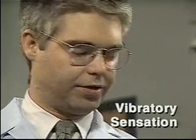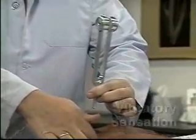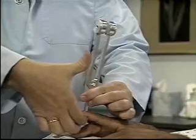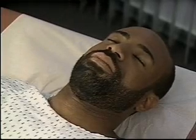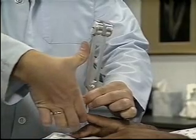Next, assess vibratory sensation using a lightly vibrating, low-pitched tuning fork. Place the vibrating fork firmly over the distal interphalangeal joint of a finger and ask the patient to tell you what he feels. Ask the patient to tell you when the sensation stops, then stop the vibration.